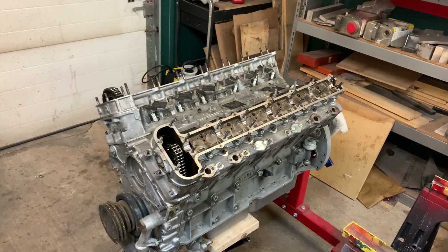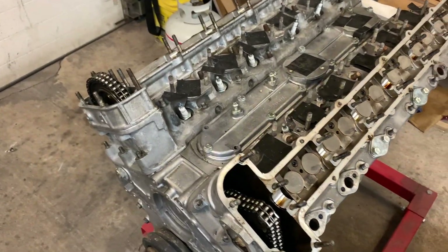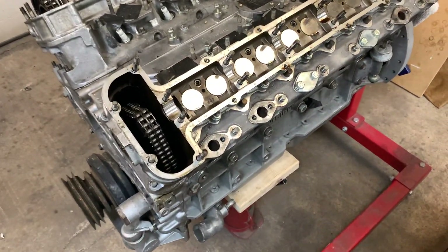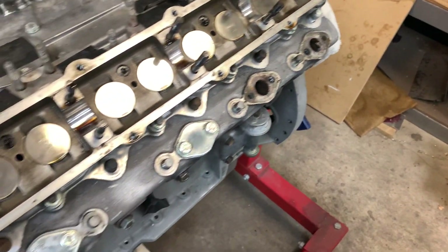Bill has started to disassemble an E-Type engine, and there are some interesting things to note here. First of all, you can see there are some obvious differences between the XJS head and the E-Type head.